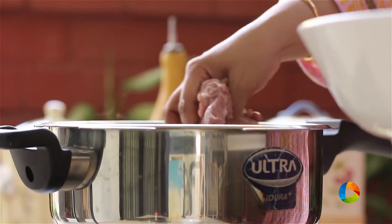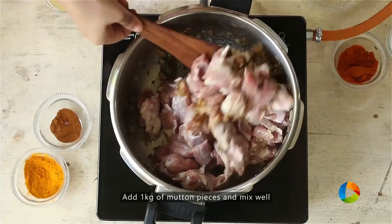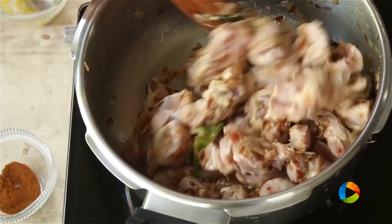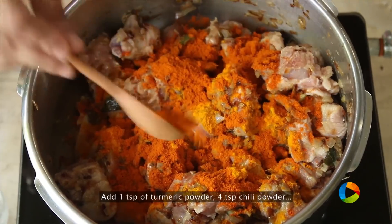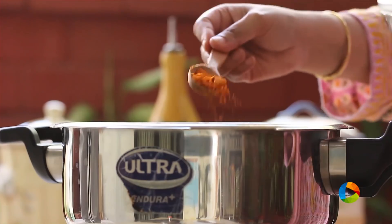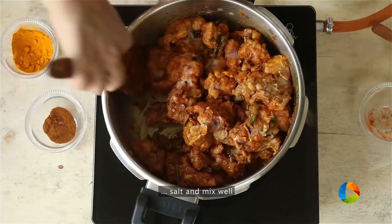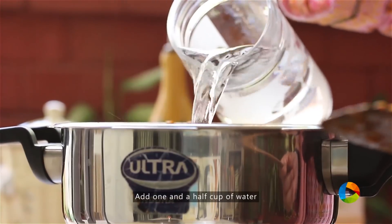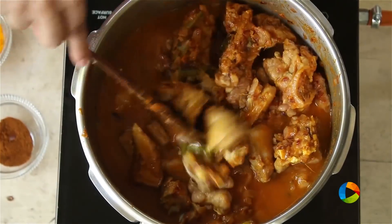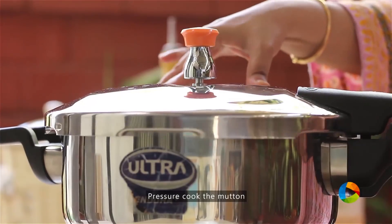Now I'm going to add the meat — mutton pieces. I have 1 kilo of mutton. Add turmeric powder, 1 tsp; chilli powder, about 4 tsp because we're using 1 kilo of mutton; and salt. I'm adding about 1.5 cups of water to the mutton. Pressure cook the mutton till it's nicely cooked.